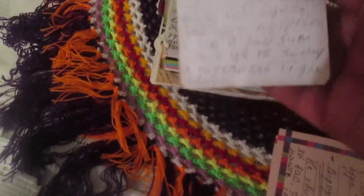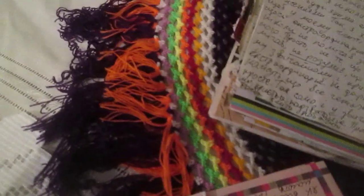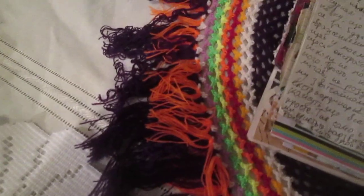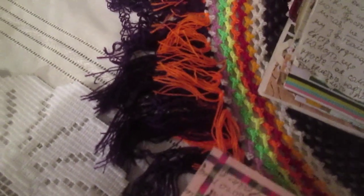Here is a card for journaling. On this card I wrote some translation from Flow magazine. I wrote some quotes from Flow magazine.